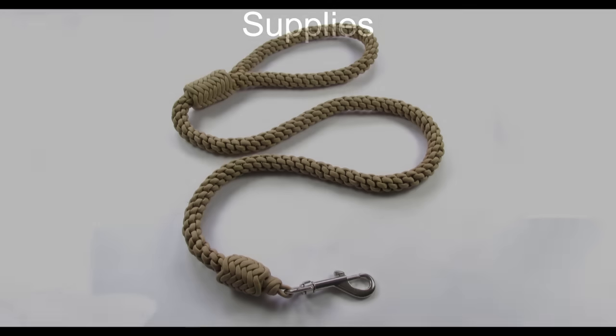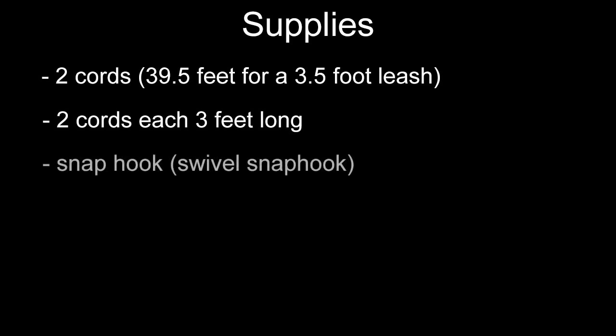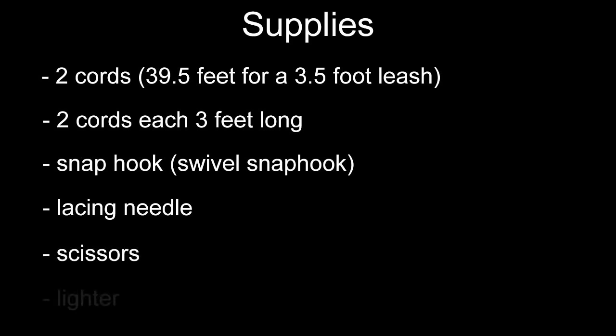As far as the supplies for this project go, for a three and a half foot leash, you can see them stated below. These are two longer cords, then you will also need two shorter cords each about three feet long, as well as a snap hook, a lacing needle, some scissors and a lighter. With these supplies ready, we can start our dog leash.